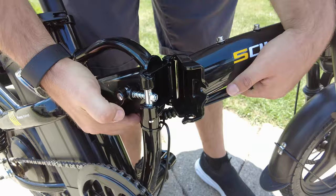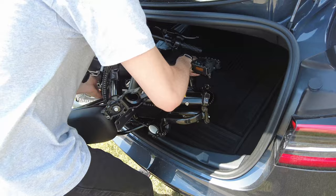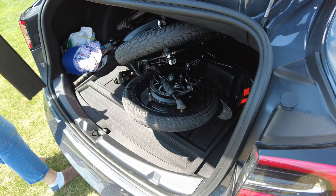As a Tesla owner, this bike is a game-changer. The clever folding mechanism allows easy access to putting it into the trunk. It's like the Tesla and the e-bike were made for each other.